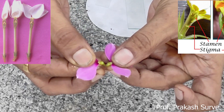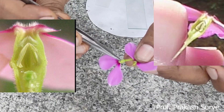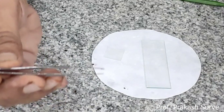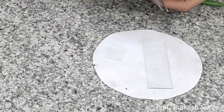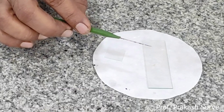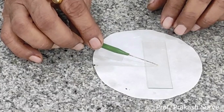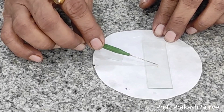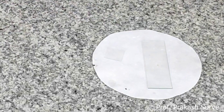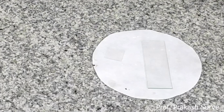Hold the flower at the center, take the whole petals and just pull them away from one another. At the center you will find four anthers — take out one of the anthers and put it on the slide in the sugar solution. Try to open the anther so that all pollen grains come out. The pollen grains will release from the anther; remove the wall of the anther.